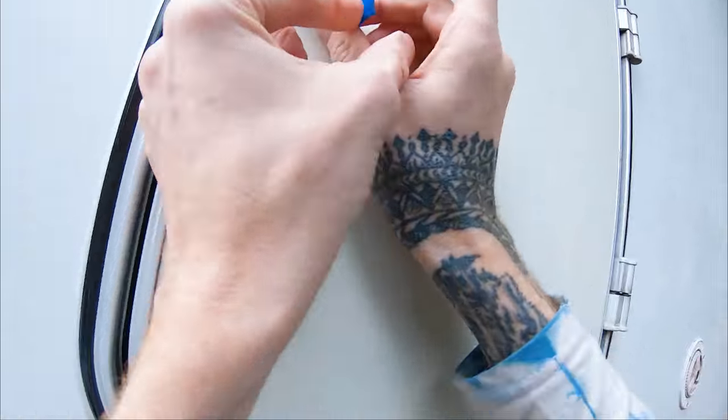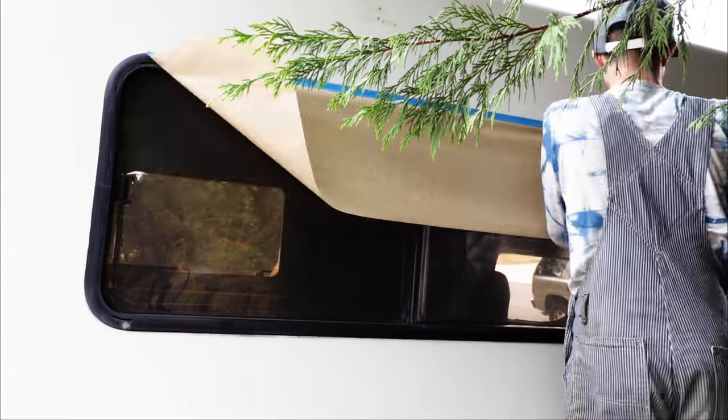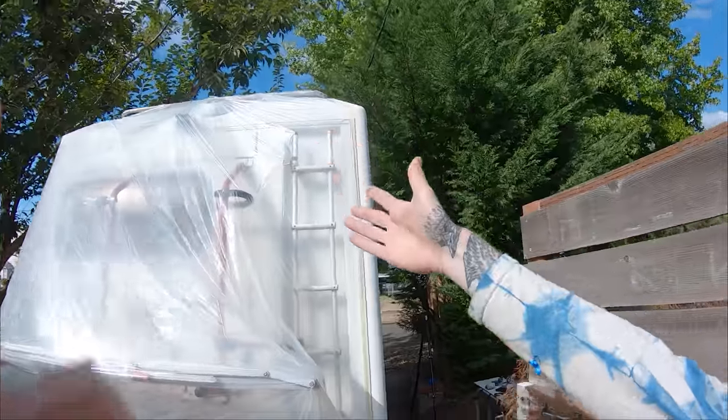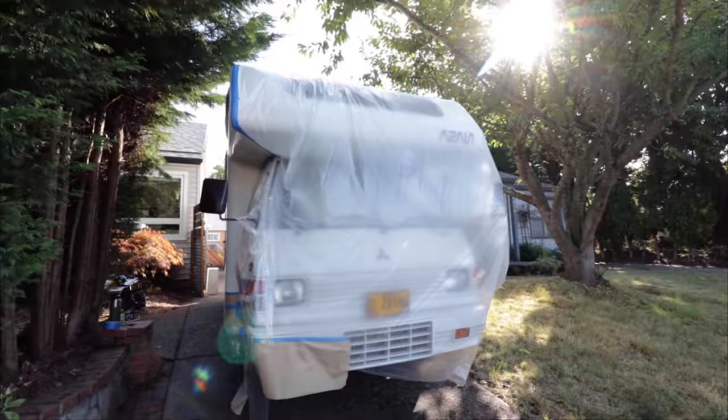Masking is rather tedious, but oddly satisfying. Finally, a use for all that clear plastic packaging you feel guilty throwing away — it makes good masking material, as long as there are no holes. So much masking. But the thing is, the overspray is real. You've got to mask off way more than you think.